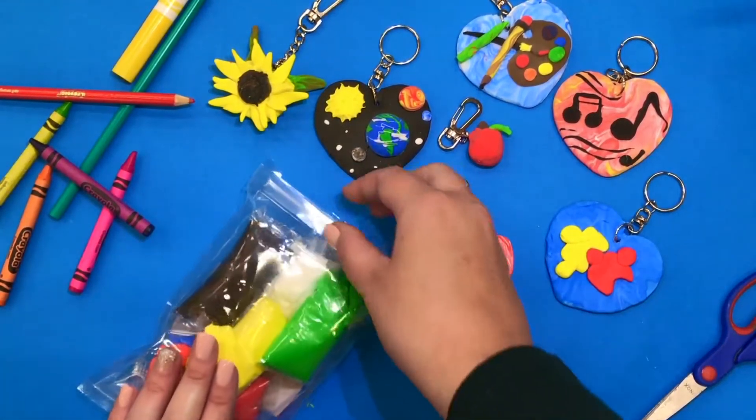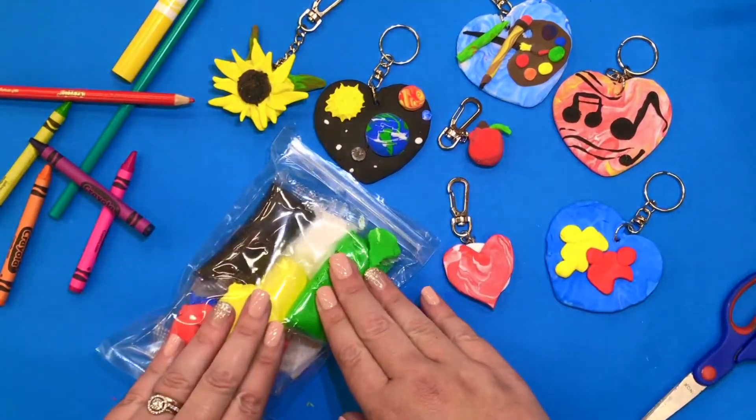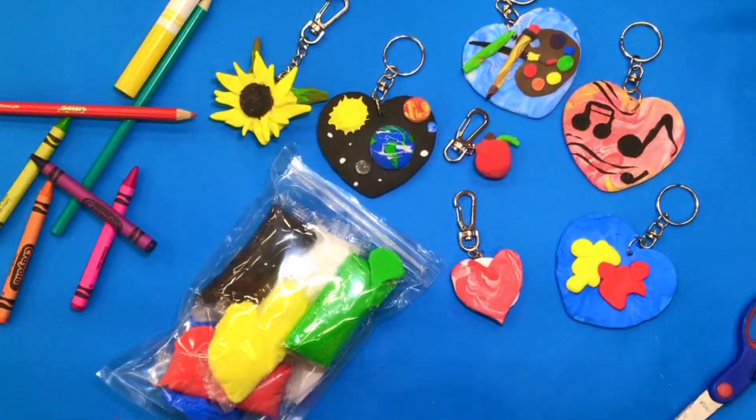Don't forget if you have extra clay, put it back into your bag, zip it up, and you might be able to make something else creative with it. Have an awesome time, boys and girls, creating your clay keychains to clip onto your backpack and remind you each day to use those God-given gifts.